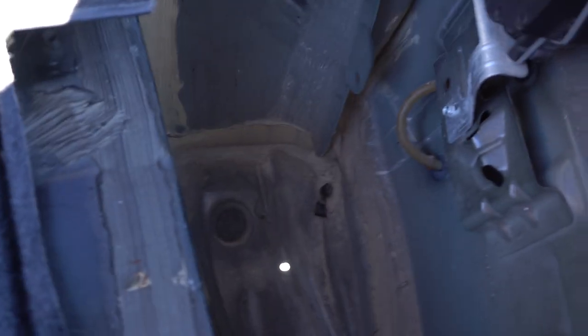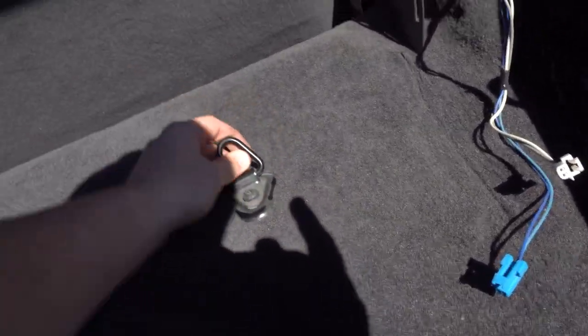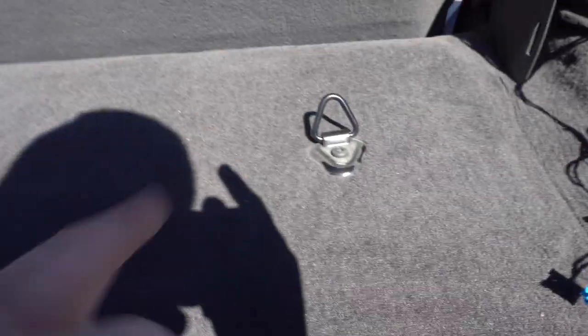There's a lot more room than I thought there was back here. So now I'm going to take these — probably like a 10mm nut — take these out. Take these little loop things out, whatever they're for. Take these out, take this out, and I'll be right back with you.